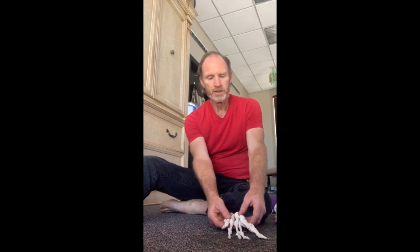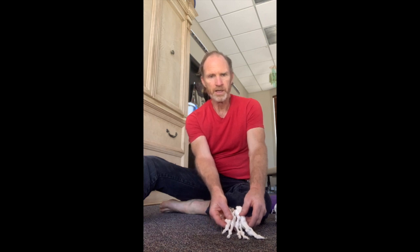I have something coming up later in this video to show you how to help with plantar fasciitis pain. This next thing is not for that — this is to help you get your feet to breathe. You'll notice in the model it's got the ability to handle all kinds of diverse motion. This is a foot.